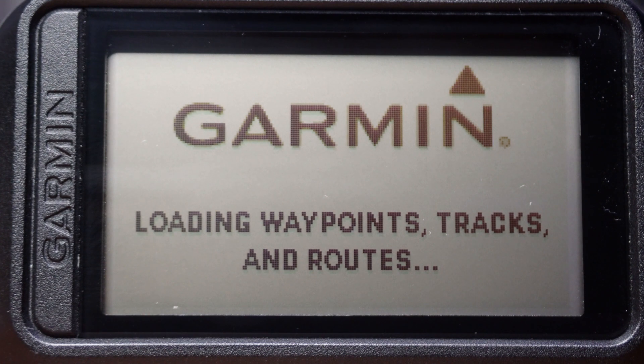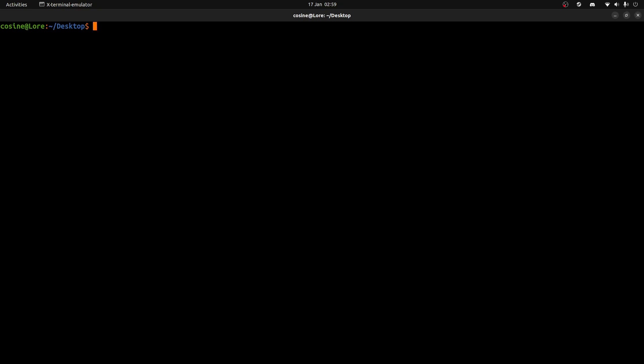For the sake of simplicity we'll do everything in the terminal using nano. If that tells you nothing, I'm not gonna explain it here — this is not a video on everyday operation of Linux. Anyway, what you gotta do is open this file with root privileges.